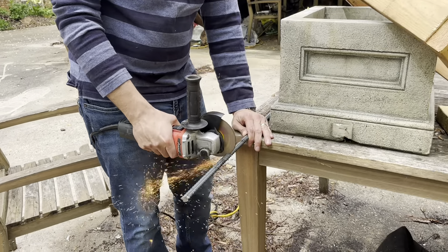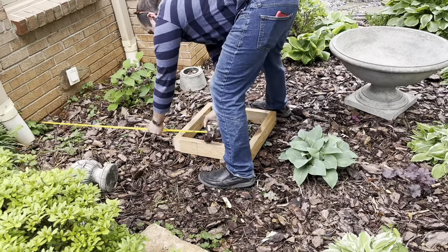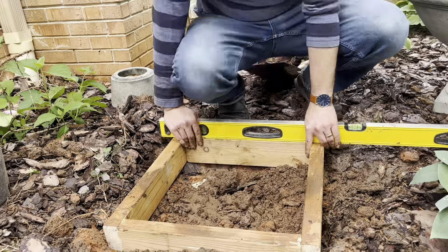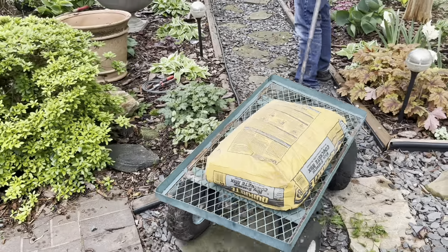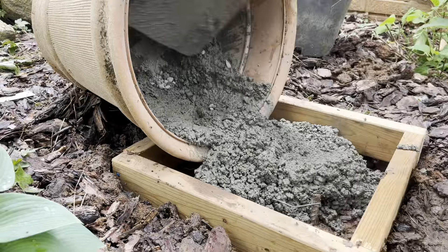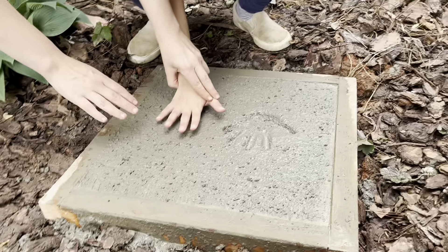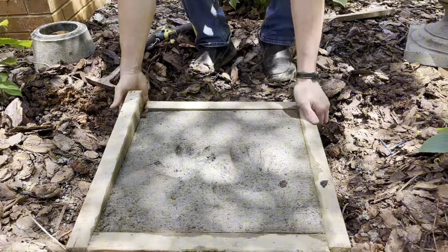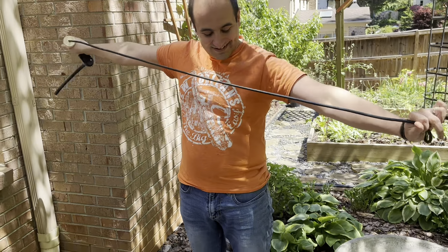My husband cut some rebar to reinforce the concrete — he says it's required; I think he just likes making sparks fly. Once the frame was done, we placed and leveled it. The concrete is self-leveling, so as long as the frame is level, the pad will be level. He added rebar stakes and metal wire to reinforce it further, then we mixed the concrete, poured it into the frame, leveled it off, and brushed the surface. My husband had the idea to personalize the concrete — a really special touch. If you're going through the trouble of pouring your own foundation, why not?